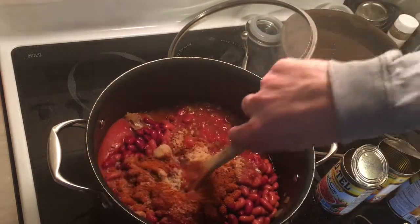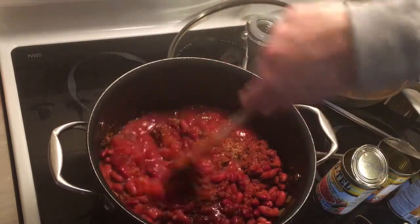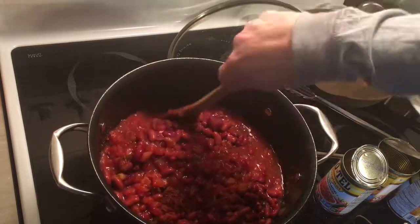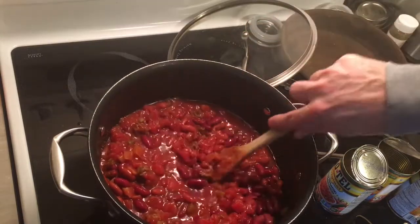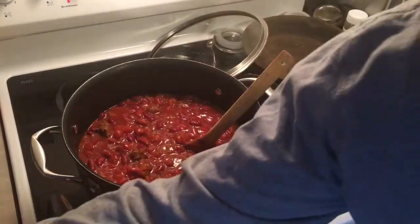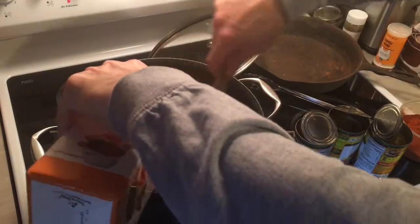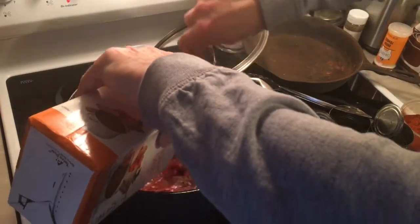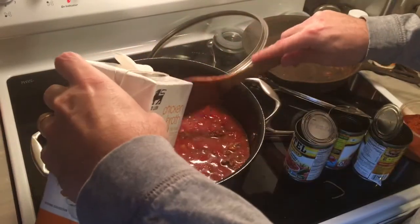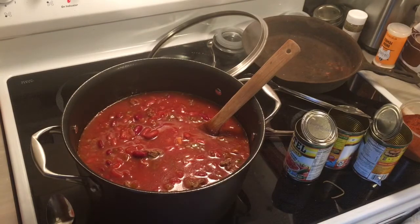And that's it — stir it up and let it go. I add chicken broth to thin it out, because it does look a little thick. You can see how thick it is, so I thin it with chicken broth — it adds a neat flavor to it too. Then we'll put it on medium heat until it comes up to a boil, and that's it.